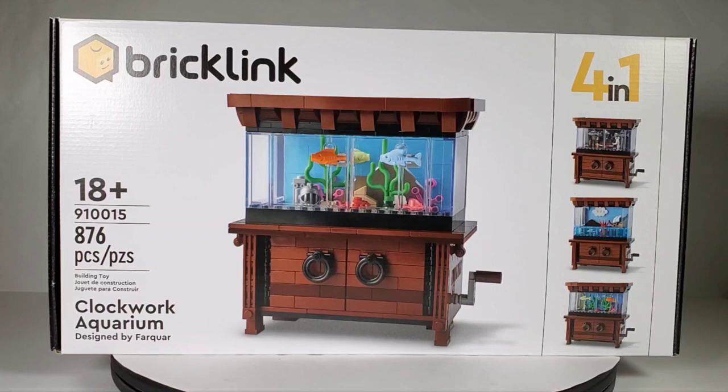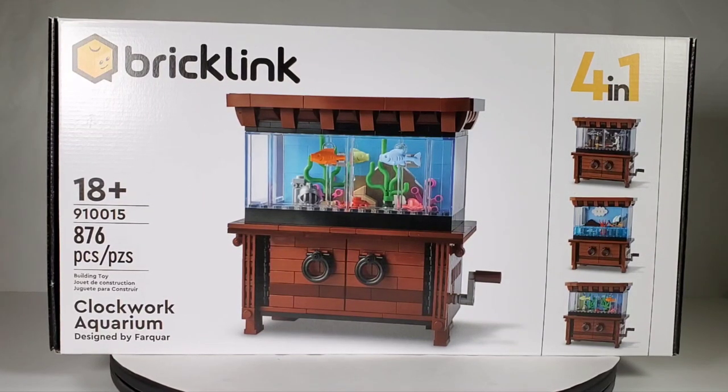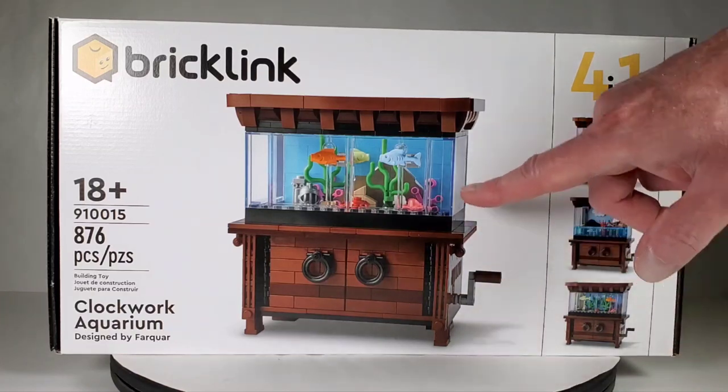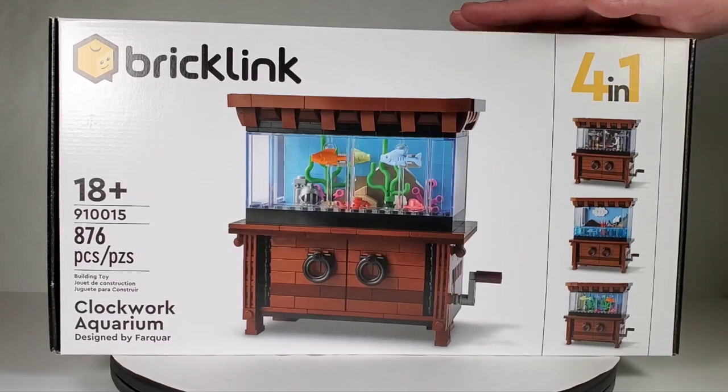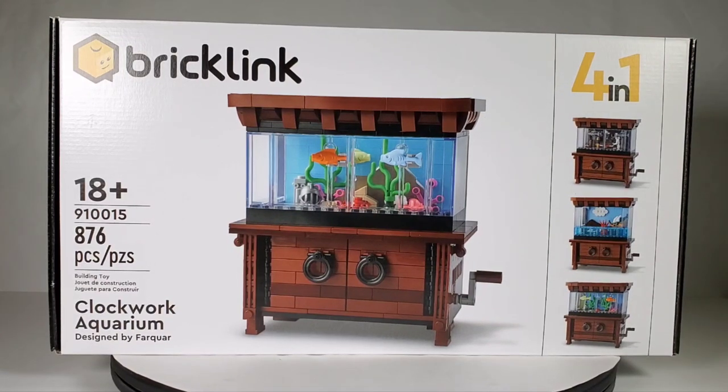Today we're going to take a look at this very special LEGO set, number 910015, with 876 pieces. This is the Clockwork Aquarium — it's really cool. You turn this crank and the little fish move around on the inside of the tank. This was originally a LEGO Ideas set and it did achieve the 10,000 votes. I did vote for this set, but unfortunately LEGO did not choose it.